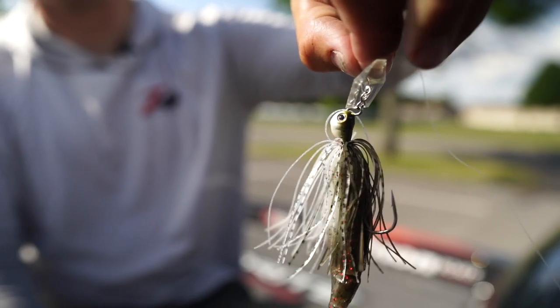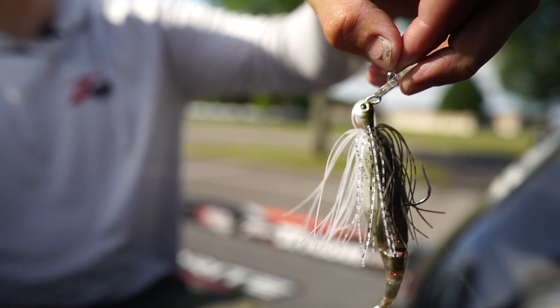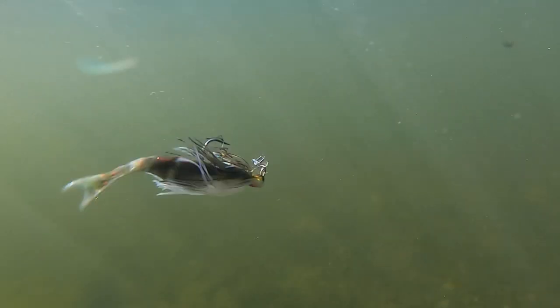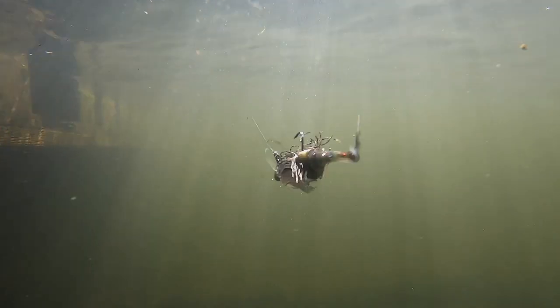It also has this thinner finesse skirt — it's not as thick, it's got a slightly smaller hook, but it has the same gapping in it. So when you put your Z-Man Razor Shad trailer on there, it fits perfect and it just makes a nice compact finesse bait that's going to dominate in clear water.